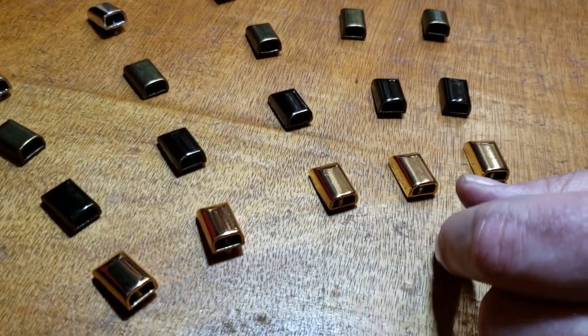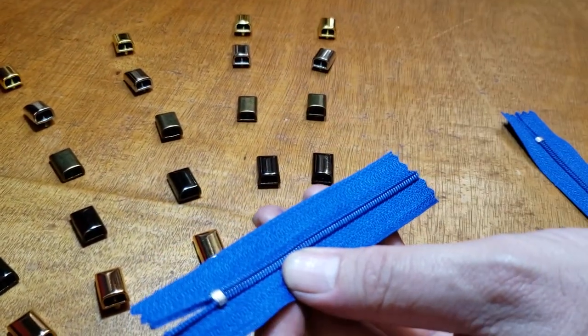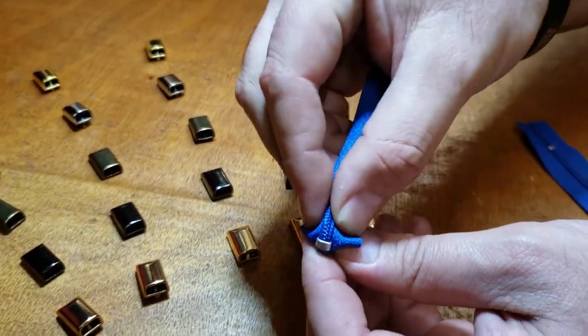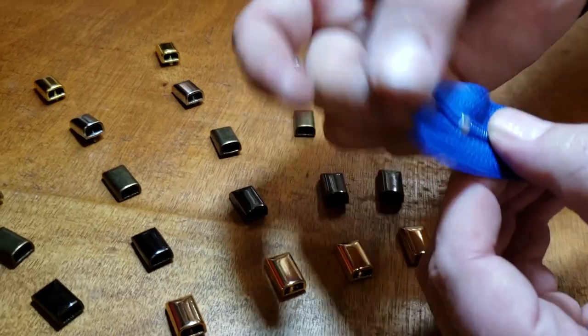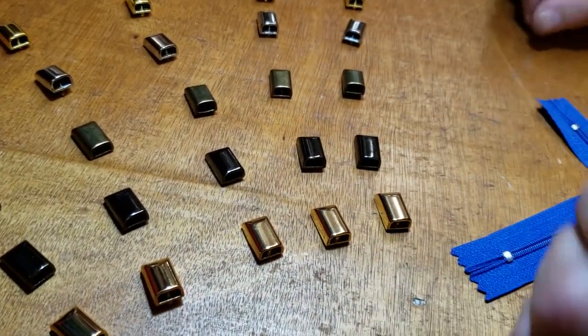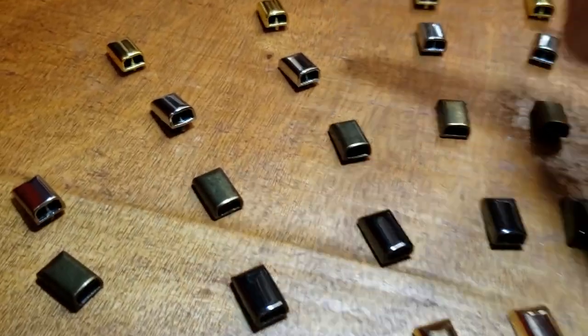When bag makers make zippers, they have the tail hanging. A lot of people don't want to leave them inside to sew, so they want to leave them outside. Sometimes you have this much hanging and they don't want it to look unfinished, so they want to have something at the end. We had these made — these are our own special designs.